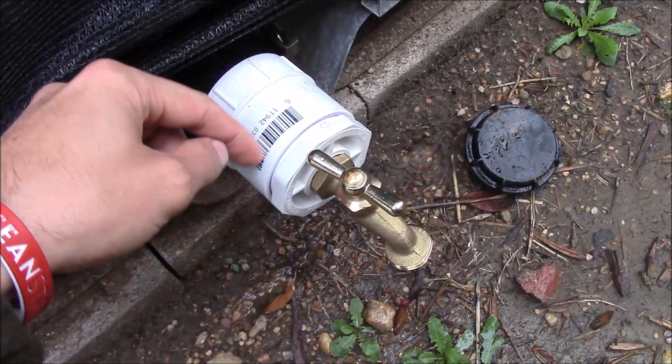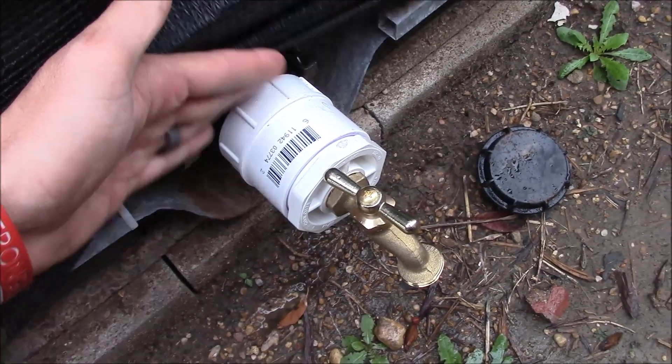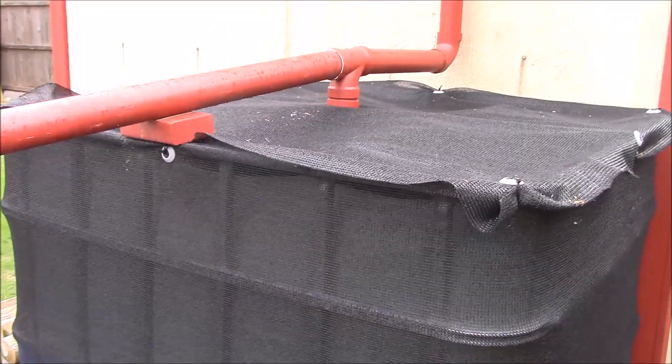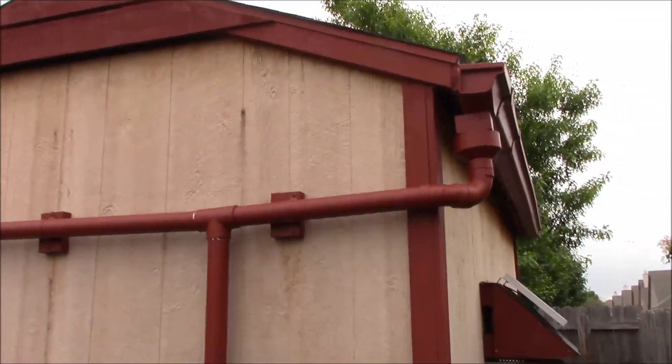So I had to build this DIY fitting to convert from the tote into a usable format, which will be a garden hose connection. Here we have the IBC tote that collects my rainwater, as you've seen in my rain harvesting and rain catchment videos.